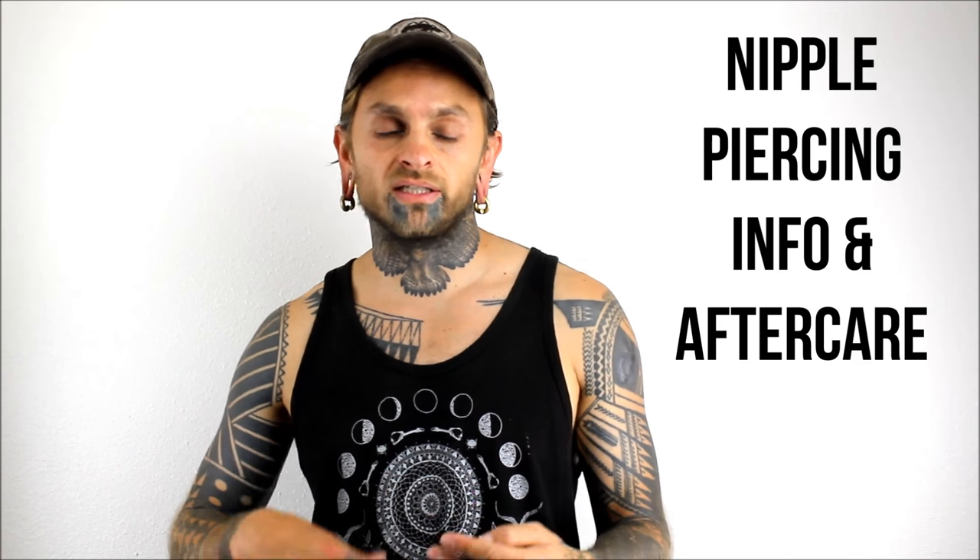Let's talk about nipple piercing — just basic info. It seems to be a pretty common piercing these days; nipples have gained a lot of steam lately. It's one of the main things I do in the shop these days, so let's just go over nipple piercing 101.